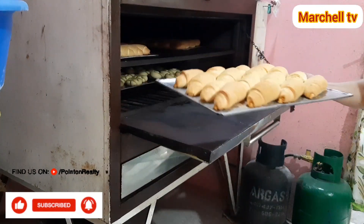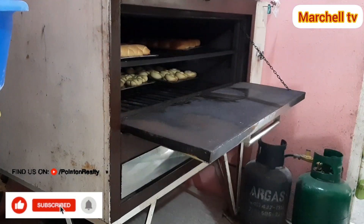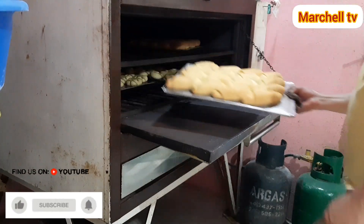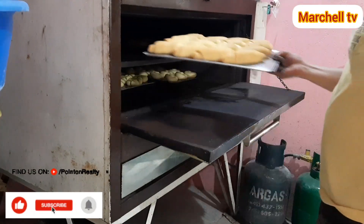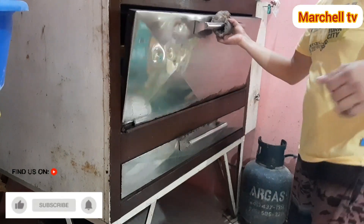Okay mga sangkay, luto na yung ating Spanish after 15 minutes. Ito medyo puti pa, kapulayin pala yung ating Spanish. Mga sangkay, 15 minutes luto na yung ating Spanish.